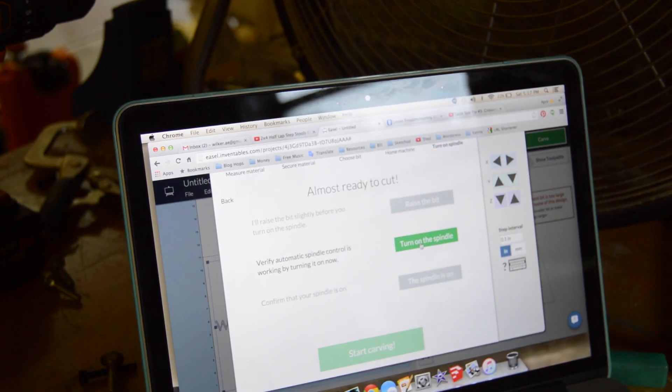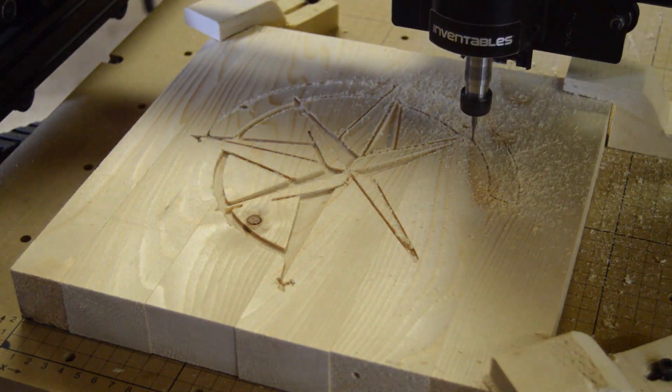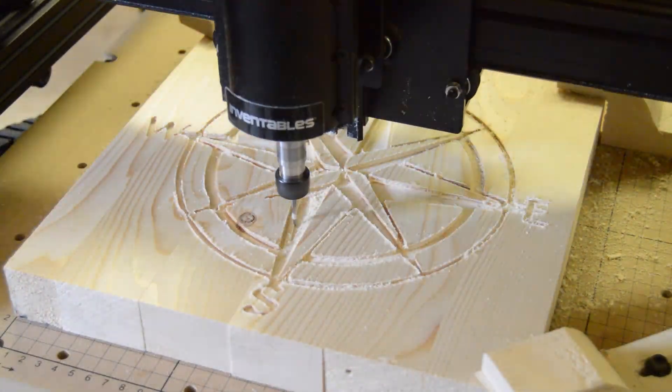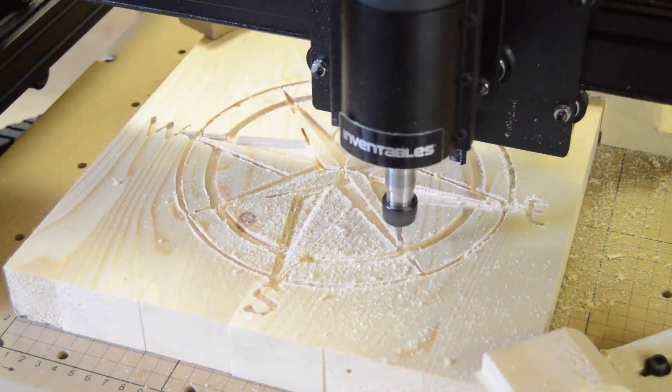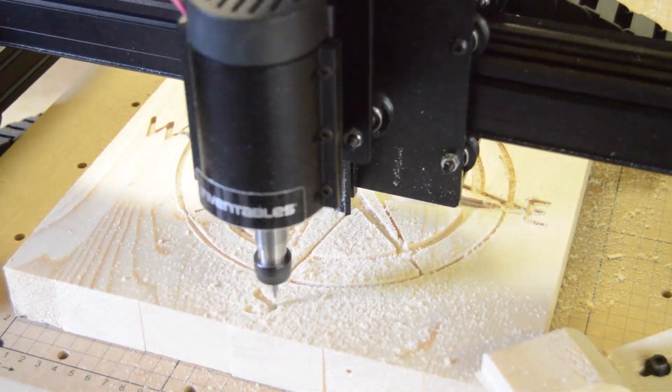Next I set up the program to do the carving for the top. I'm using the X-Carve CNC here, made by Inventables.com. This is my personal stool, so I decided to go with a compass rose image. I really found the carving process interesting to watch, so I sped some of the footage up for you to see.